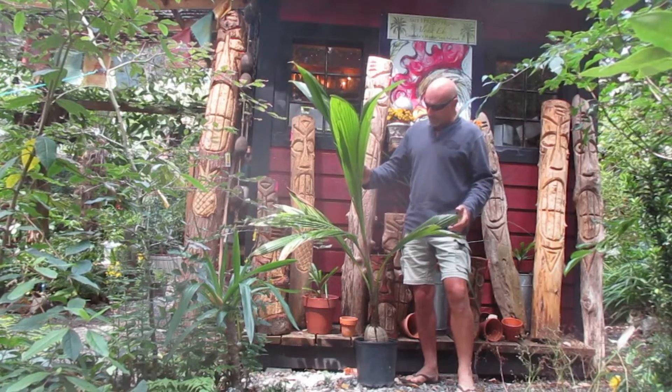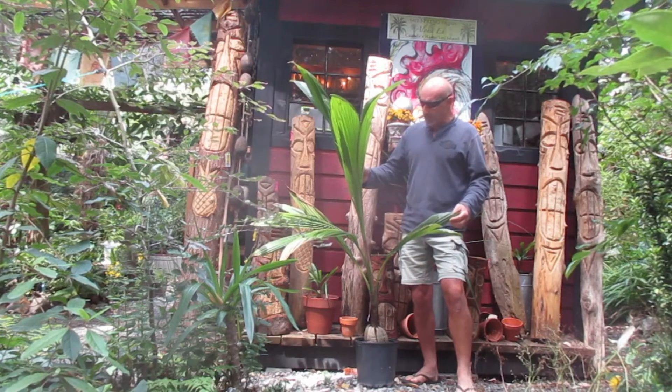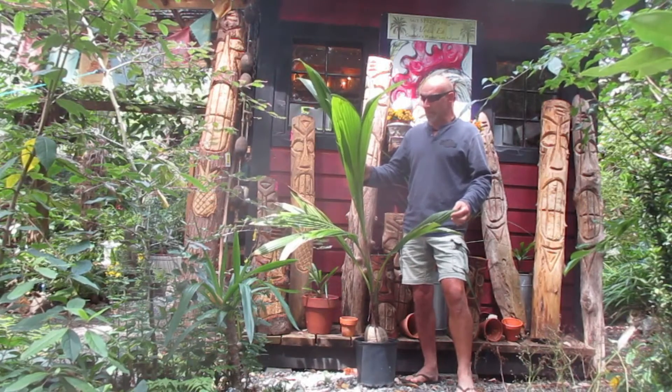They're very tricky to grow inside. So this is a coconut palm — Latin name, Cocos nucifera. Probably one of the most difficult palm species to grow inside.